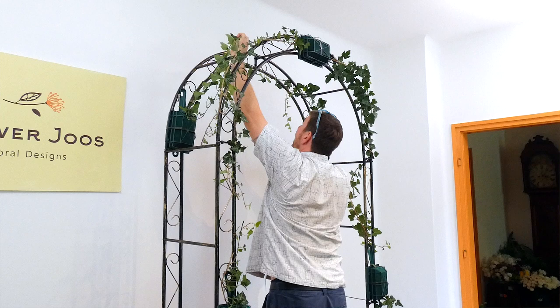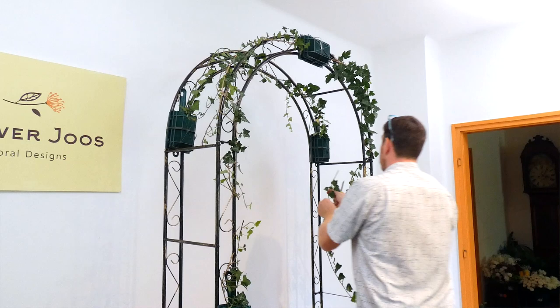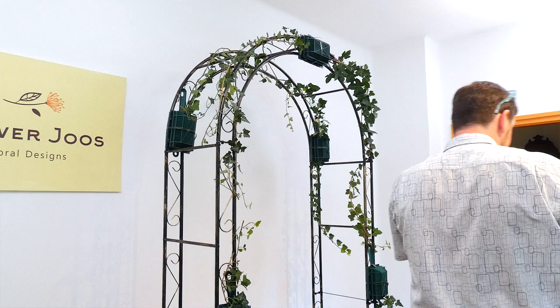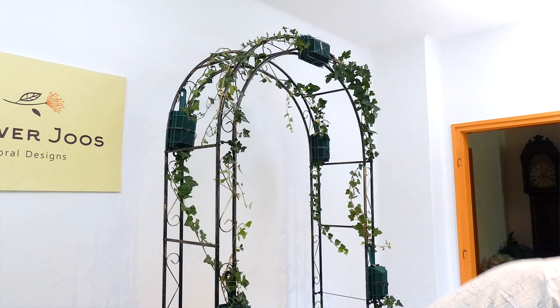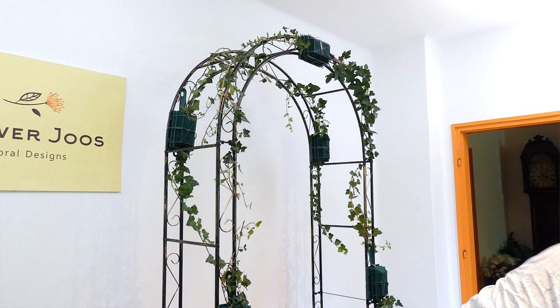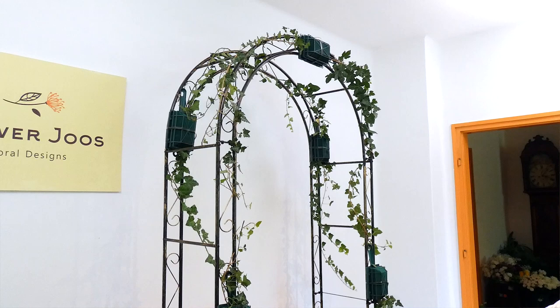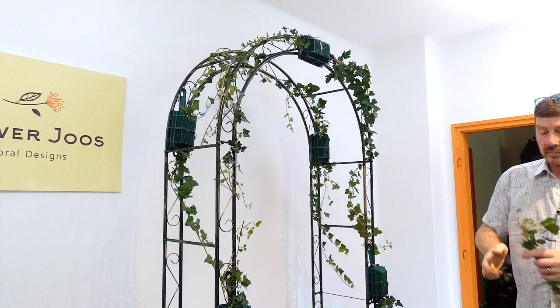A floral arch is ideal for functions — not necessarily just for weddings, but they can be used as an opportunity for people to take photographs. One thing that's definitely the case with an arch is it's not a very movable item, so once you've made it, it's going nowhere really. You might also want to make an arch that's viewable all round, which will make a difference, but today we're going to do one that's front facing.